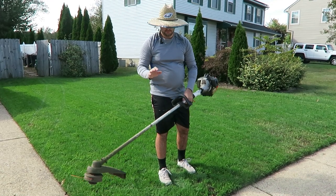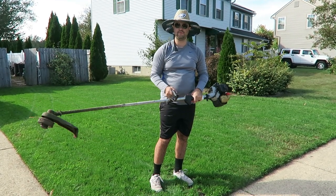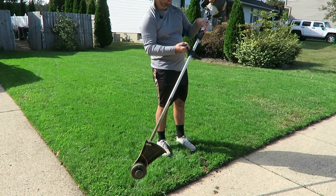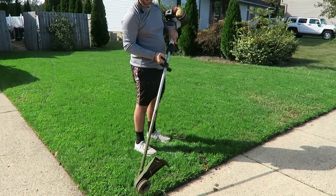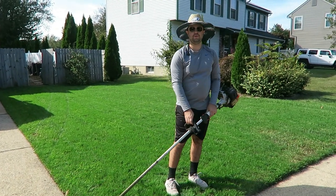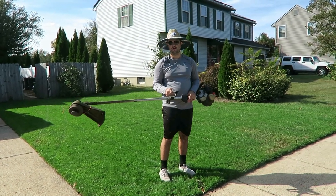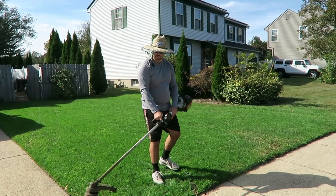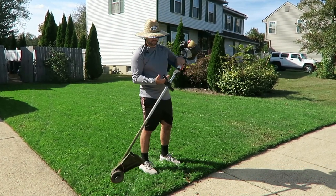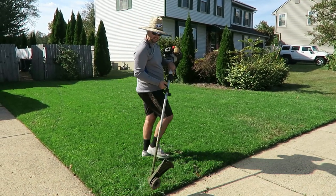When you go to edge a sidewalk with your weed whacker, it's very easy. You hold it the same way — one hand on the handle, one hand on the throttle — and then all you have to do is flip the weed whacker over. Move your hand here, elbow up like this, and you can have your weed whacker at a nice angle to edge. So right here, I have my hand on the throttle, hand on the handle, and I'm going to go from my normal position and just flip it over — elbow up, handle moved down.